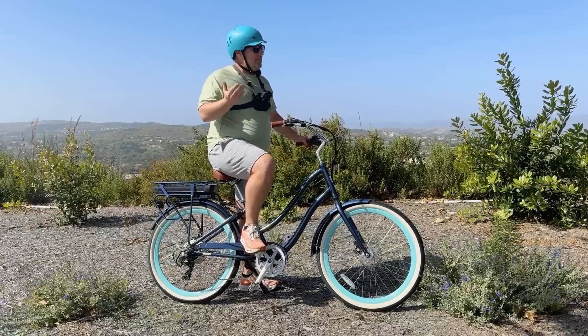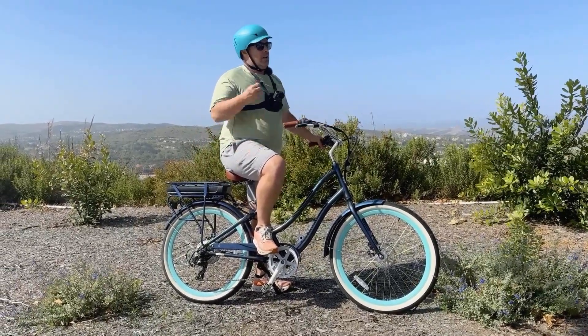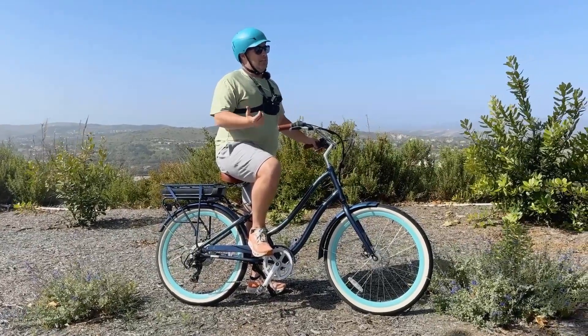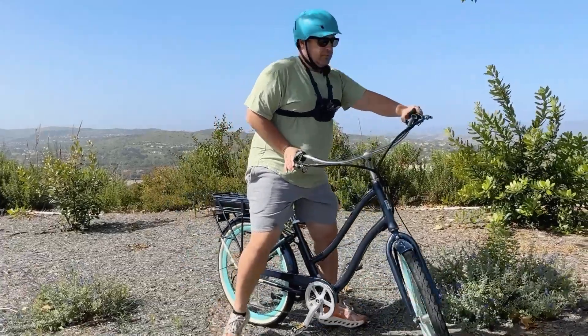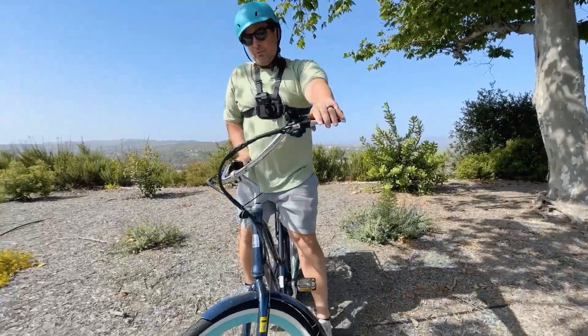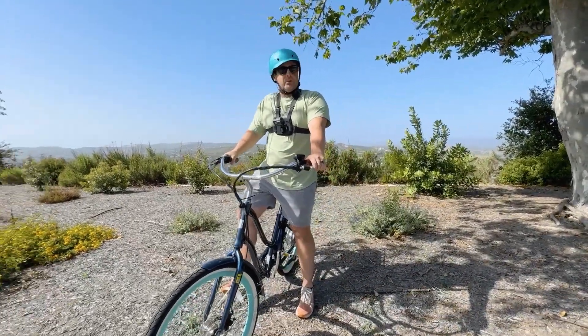We've got two-inch wide tires, so these are going to be good for stability and will also roll smooth — I won't even need to do much to get the speed going. I think we're going to get somewhere between 30 and 40 miles an hour, and I'll show you how awesome the brakes work.